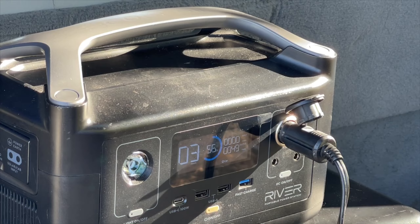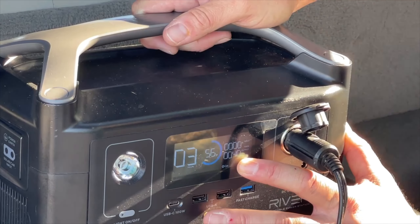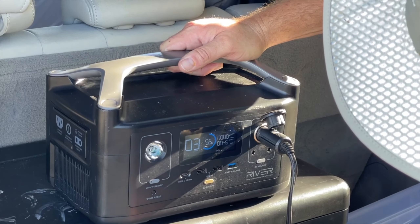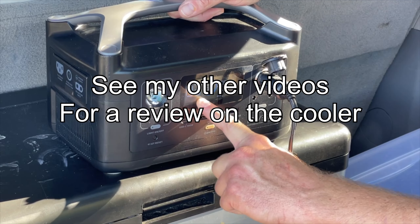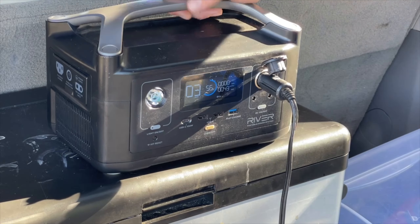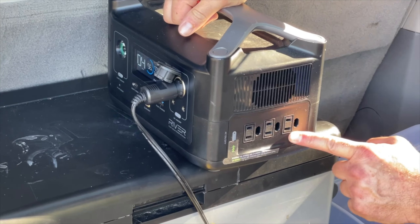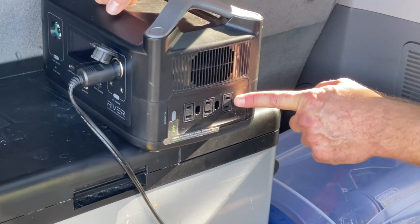You'll see here it says it has 56%. The cooler just decided to start up, and now you can see it says it's putting out about 40 watts to power this cooler. It says that if it had to run at 40 watts continuously, it would run for three hours. It's kind of nice — it gives you all this information right there on the display. You can see it's at 56%.